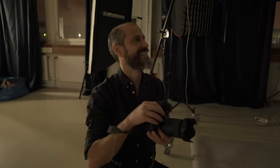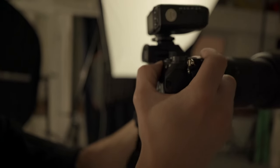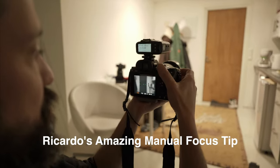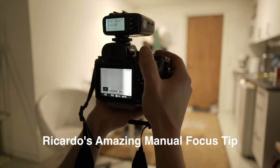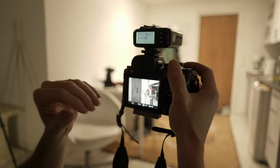One thing I found really helpful when shooting portraits — especially to keep focus nailed — is to set one of your back buttons as the focusing button. That way you don't have to hold the shutter button all the time. It's easier to just squeeze with your thumb on the back. When you're focusing, it shows red spots all around, meaning that area is in focus.